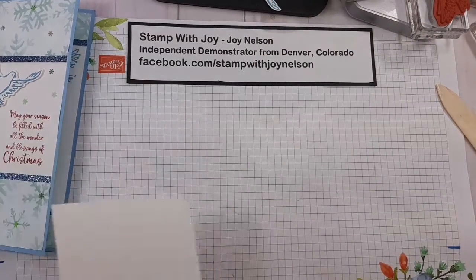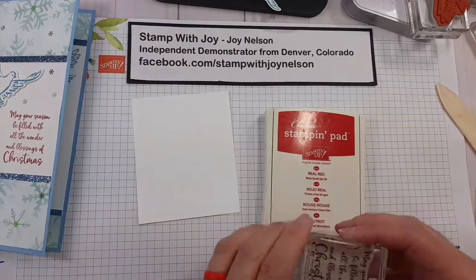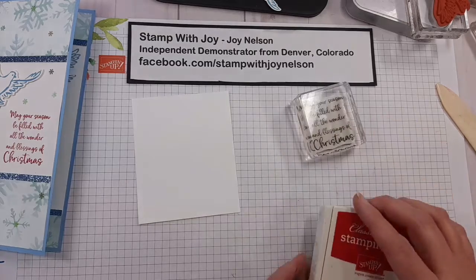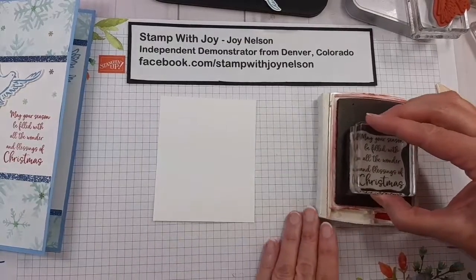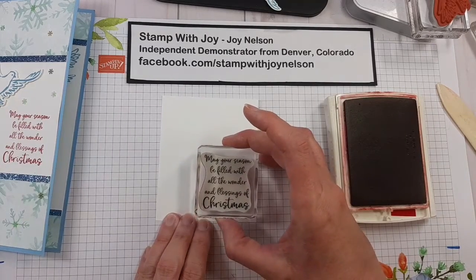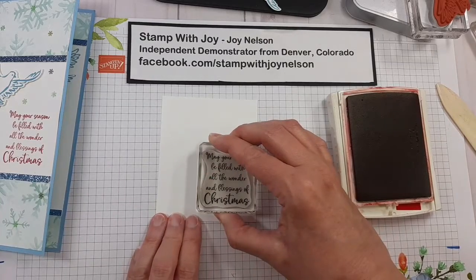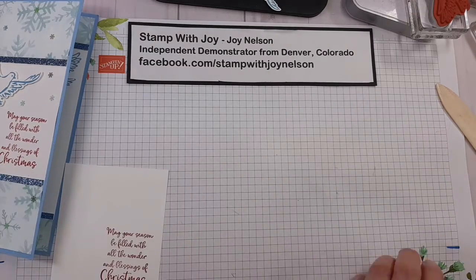We also need to stamp in Real Red a greeting sentiment. This one is from the stamp set — it says, 'May your season be filled with all the wonder and blessings of Christmas.' That is going to go in the lower left part of the 3 and a half inch by 4 and a half inch piece of Whisper White. Set that aside.